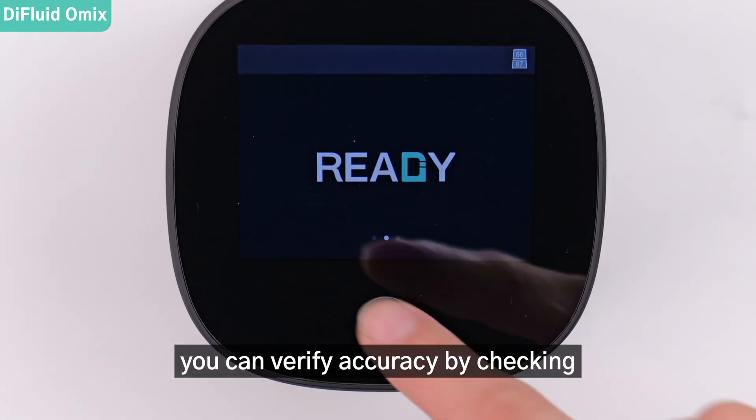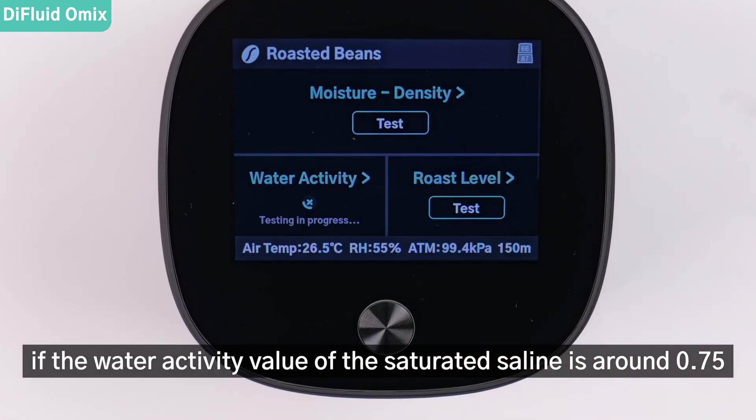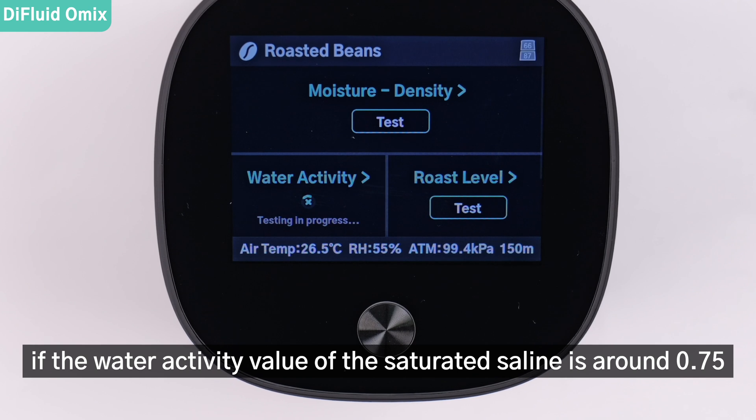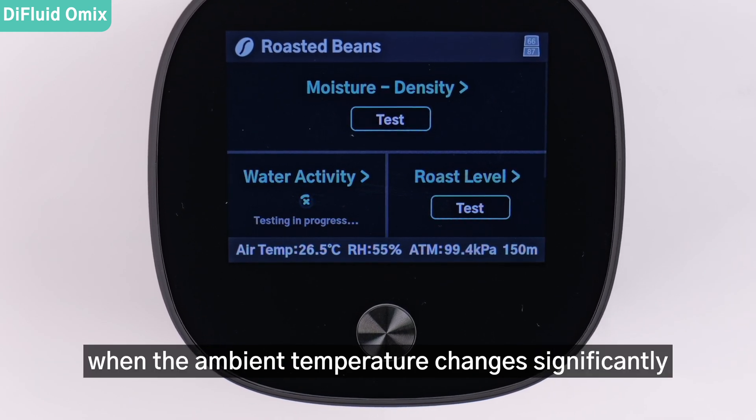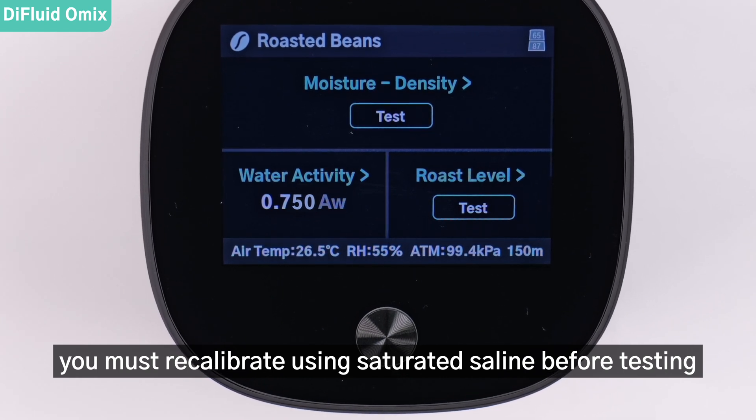After calibration, you can verify accuracy by checking if the water activity value of the saturated saline is around 0.75. It is important to note that when the ambient temperature changes significantly, you must recalibrate using saturated saline before testing.